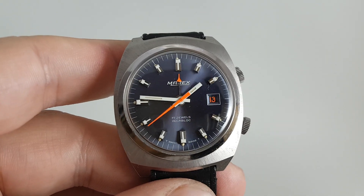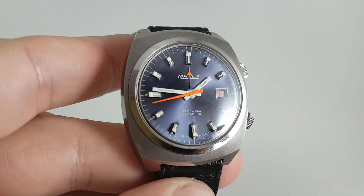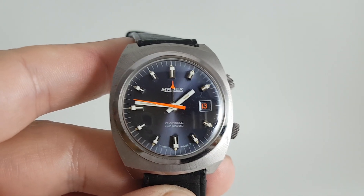As the adage goes, find me another one — but if you just want to buy this one, visit birthyearwatches.com. The link's below. Thanks.